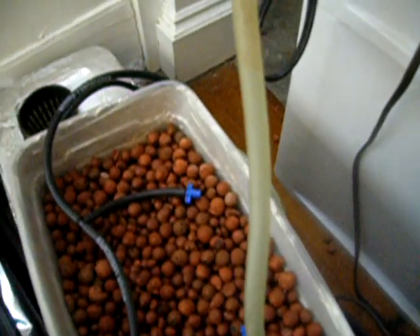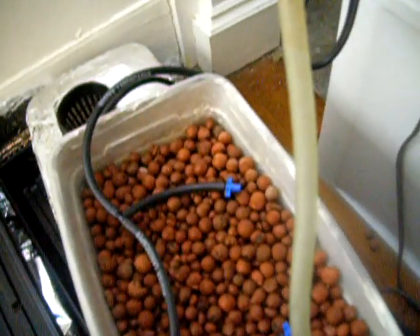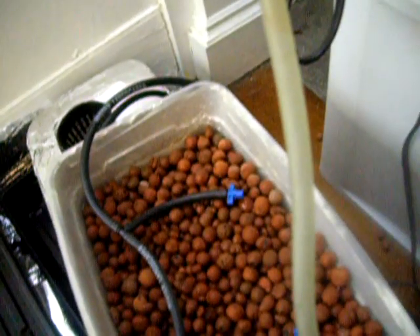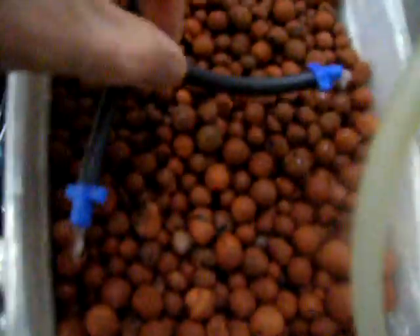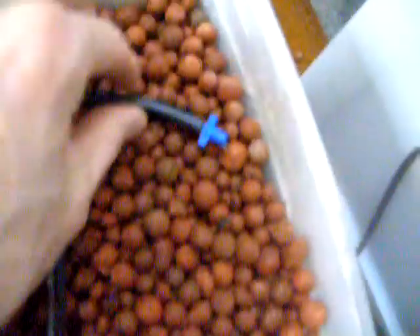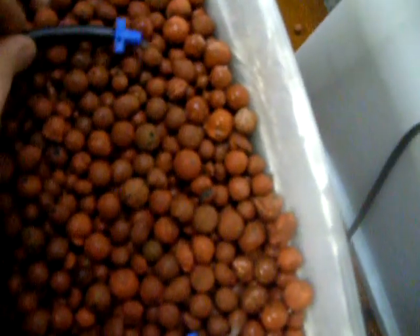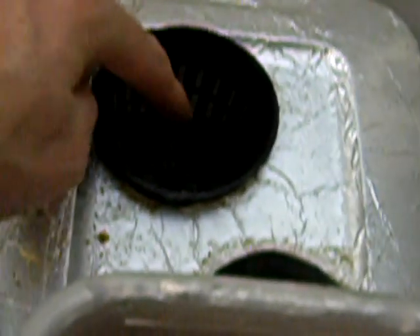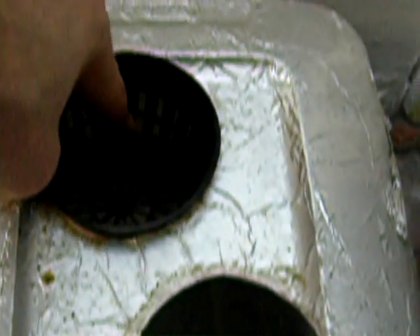Now I'm going to plug it in. This is the first time I plugged it in, so I don't know what's going to happen. And that's the flow I get out of these — I think that's pretty good. I think it's going to drain at a similar rate. I added four liters to the system, and it comes up just to the bottom of a net.